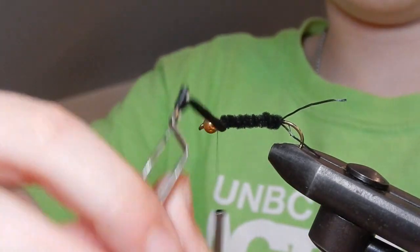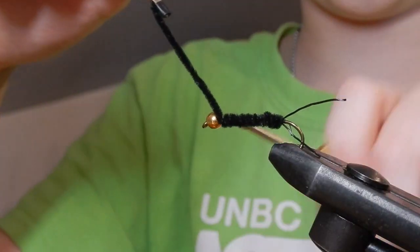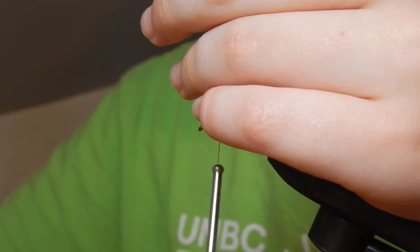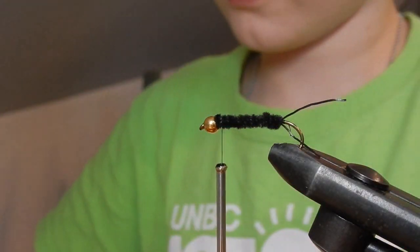After you get to the very front of your bead, you're going to wrap behind it three times: one, two, and three. Once I grab my thread scissors, cut that off.